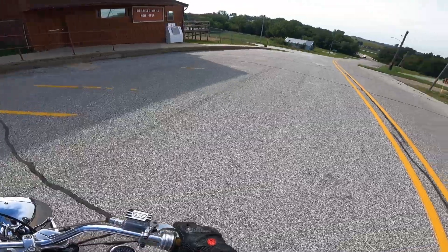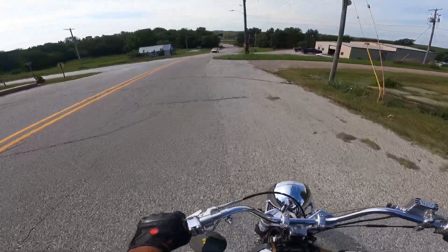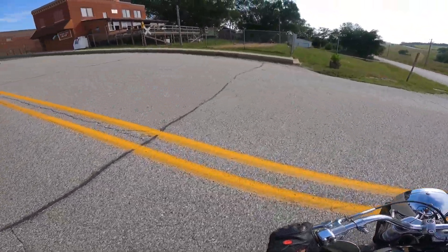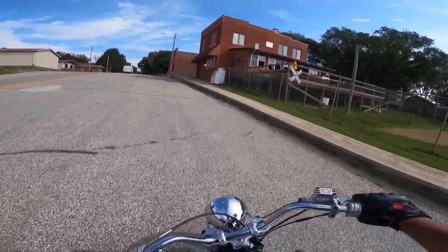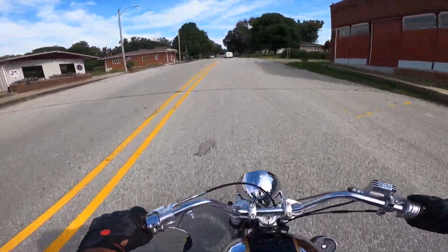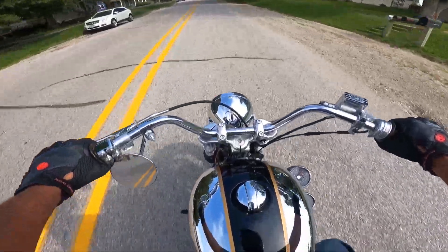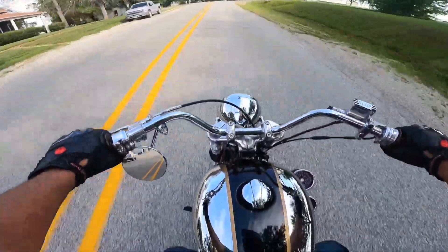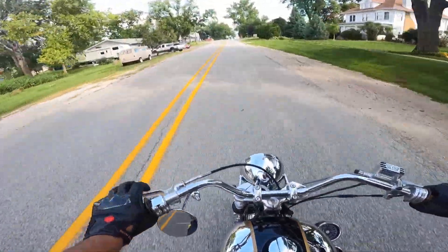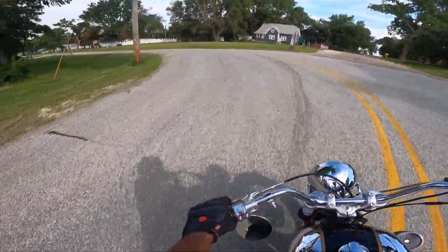Do a little spin test here — got those heavier tires on it. Hey, we got a car coming from the other way, let's clear up for that. All right, if y'all are ever in Marnie, Iowa, get yourself up here to the Derailed Grill — good eats. Wow, this thing is fun. Possibly the most responsive Interceptor I've ridden yet — I would say definitely. She really barks.